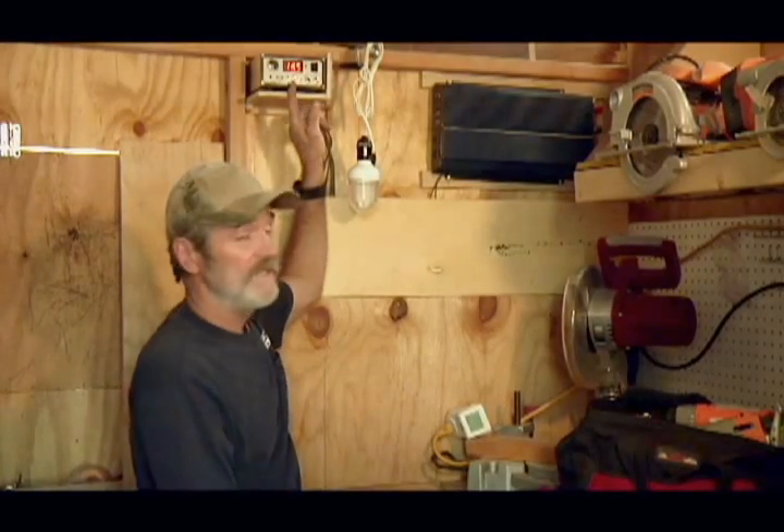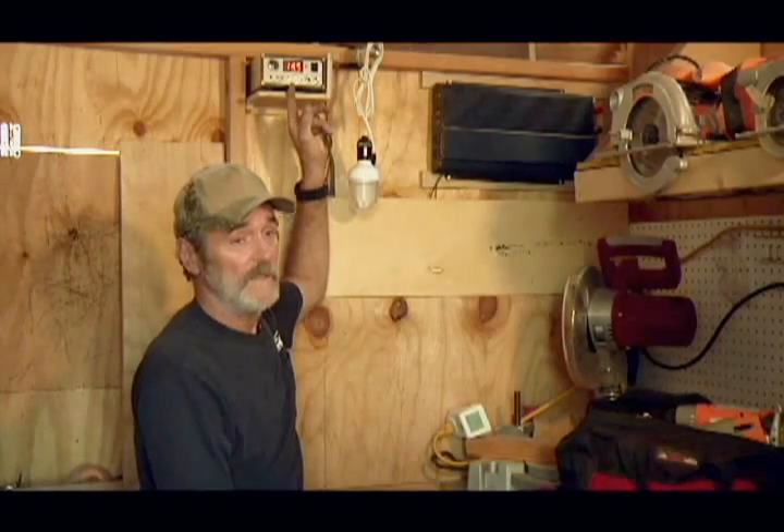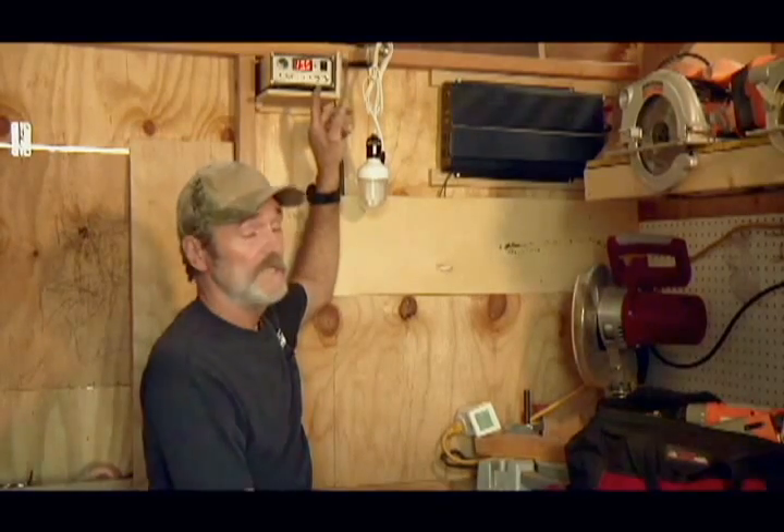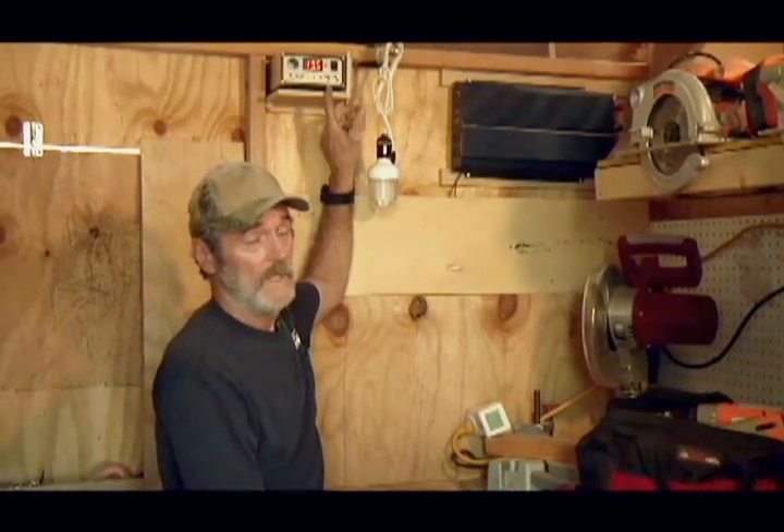Right now, the battery's charged up to 13.5. When you get a new battery, it should be at 12.8. If it's not, take it back and get another one. The solar panels will charge it up to 14.2. At 14.2, it'll drop back down to 12.8.